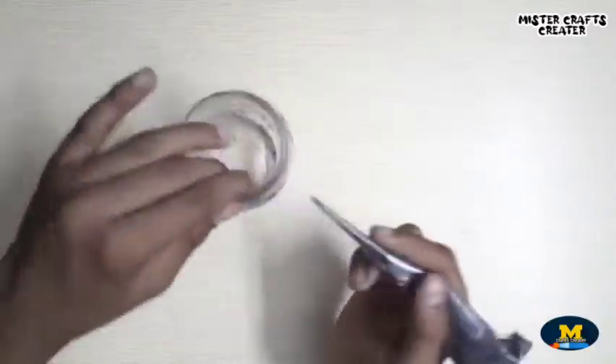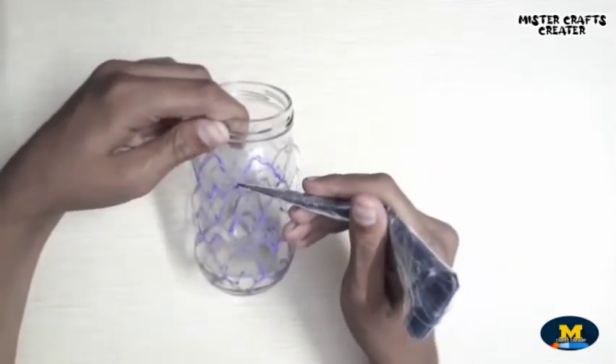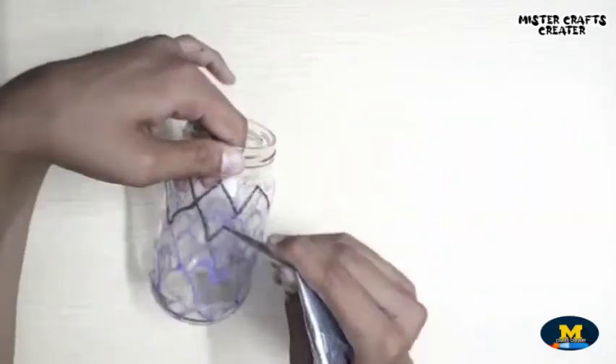I am drawing a simple pattern design using pencil color, and now I'm making outlines on them using my homemade 3D outliners. The tutorial link is in the description box below.